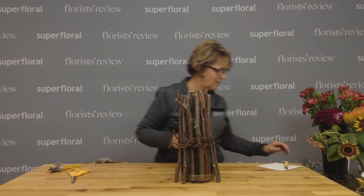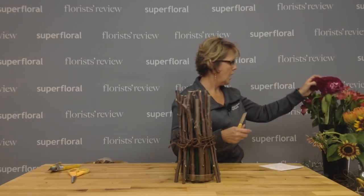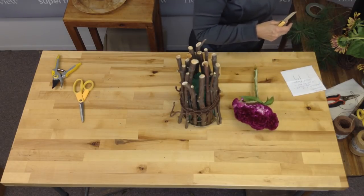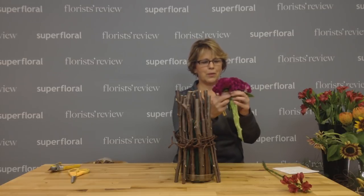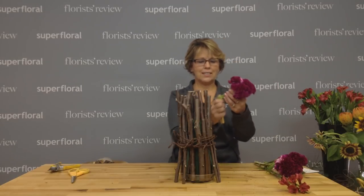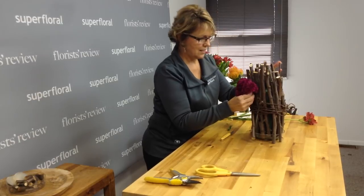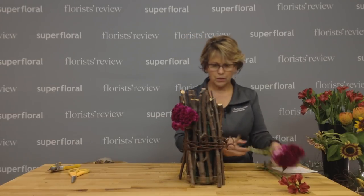So now the fun part is adding some fresh flowers. I've got a little bit of celosia and I've got alstroemeria — I love this, this is from my neighbor. It's called Insane Pain — cool name. I'm just cutting some of this and I'm going to tuck it into the foam.